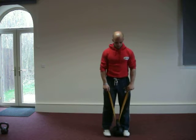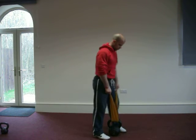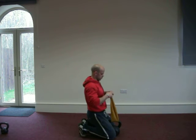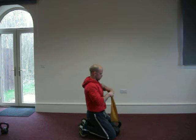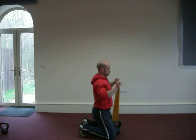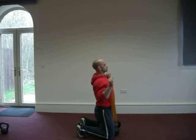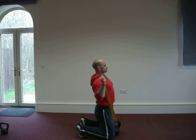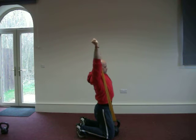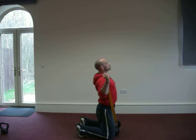We're going to go to the kneeling position now and start with the shoulder press. There are a few variations that Andy is going to show you. Once again maintain the aligned spine even while kneeling. As you push up, because the weight is at the front, it's maximising the work with the rear delts and upper back to maintain posture and position.